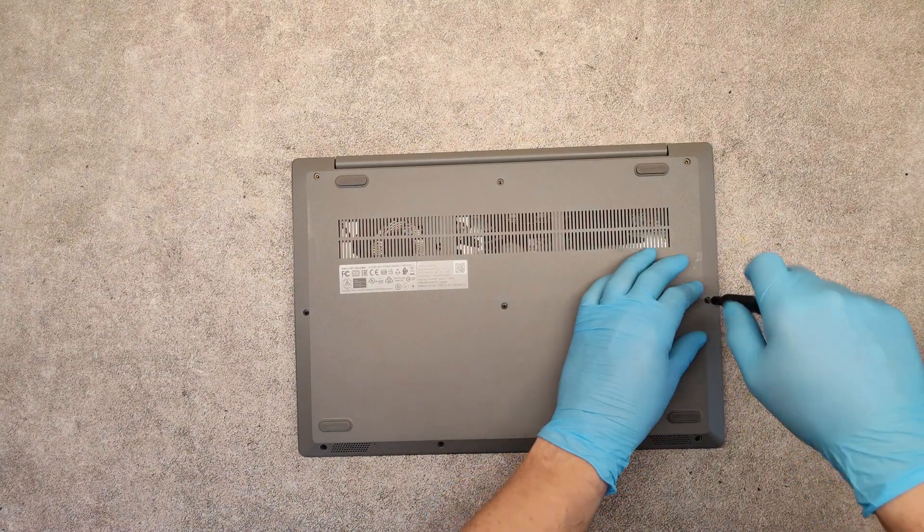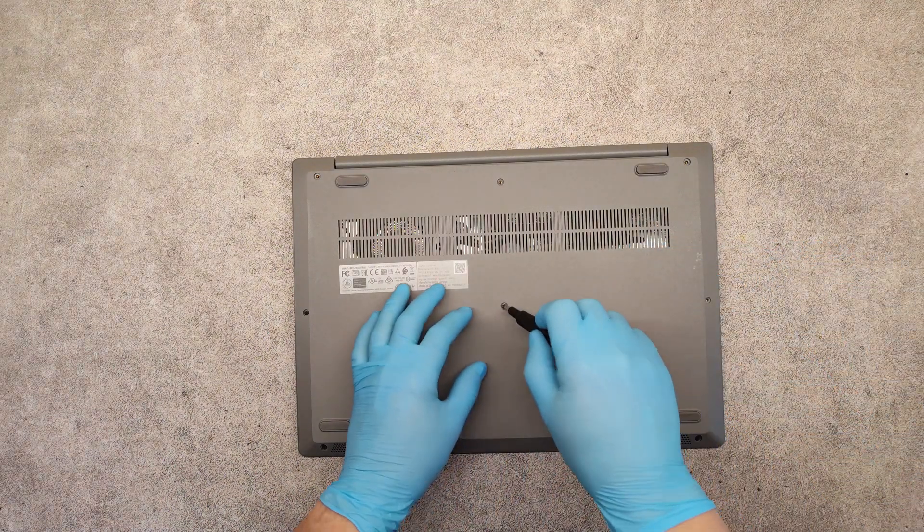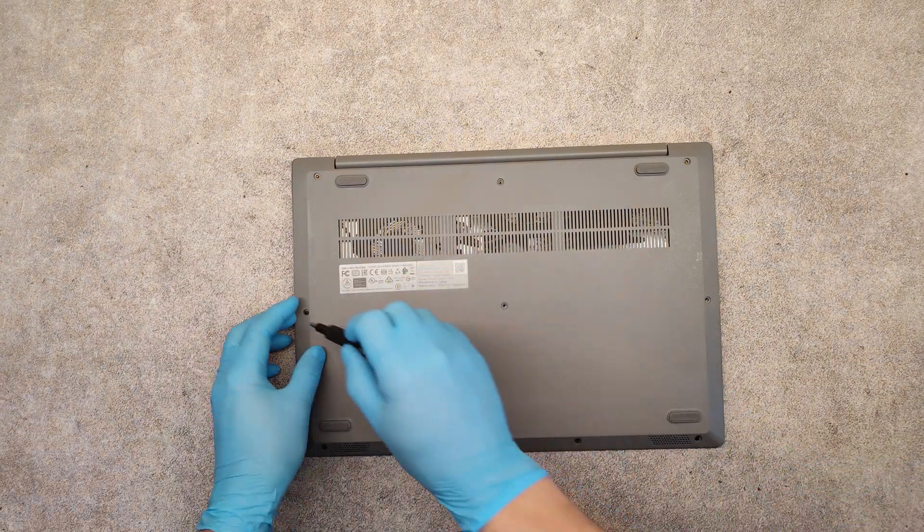I will show you how to upgrade your disk drive with an SSD, and how to replace the battery.